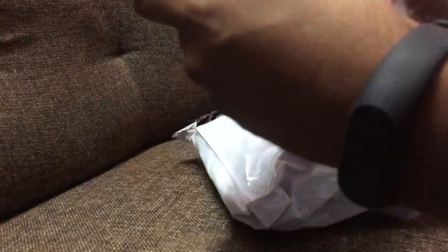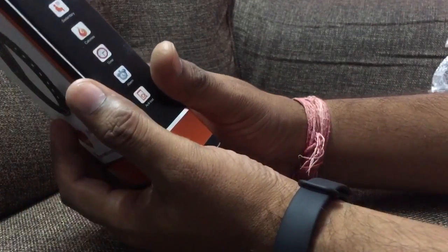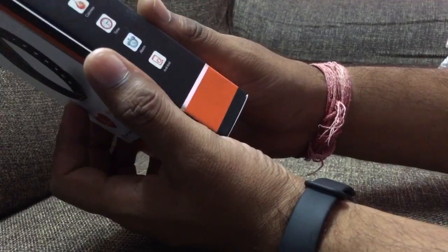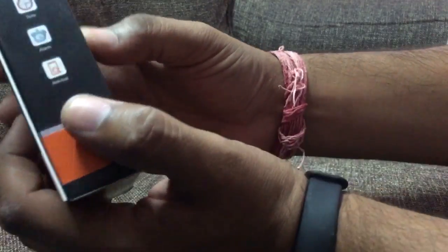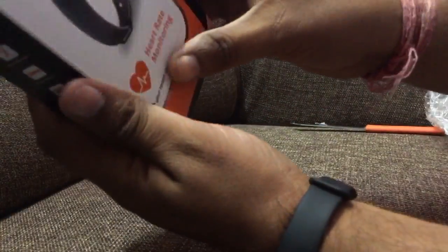Now let's unbox it. I will open the package and make a click on the box. This is from the heart rate monitor center — it has heart rate, time, calories, and anti-loss function. You can see this, and this is a special feature.